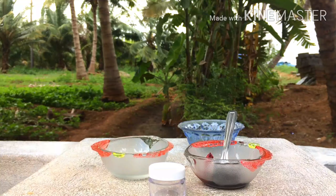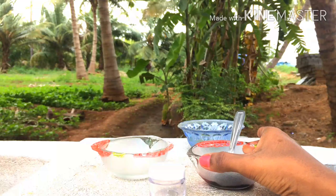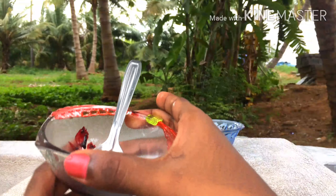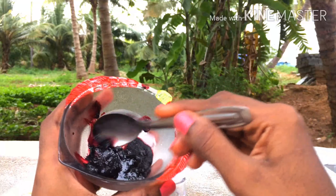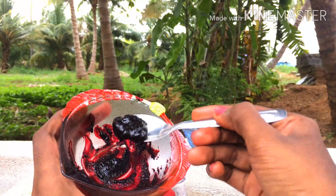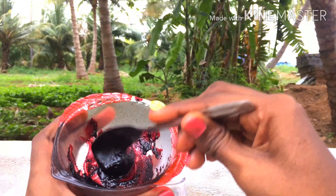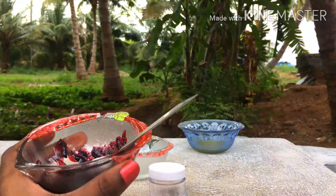Transfer it into a bowl and let it cool for some time. This is really thick and highly concentrated. You can use it based on how dark you want your lip balm to be. I love dark color lip balms, so I'm taking the entire thing.